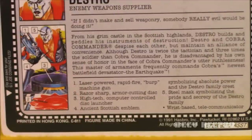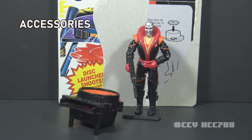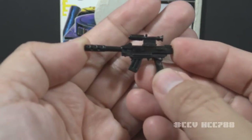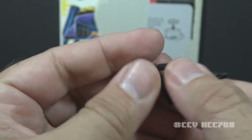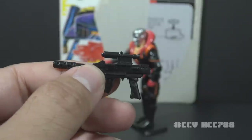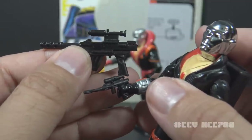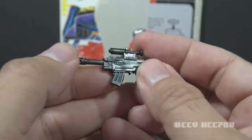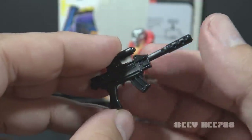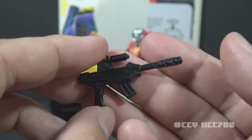Down here we have the file card — someone will be taking a closer look at this later. On the file card there's a list of features for the figure and accessories. Let's take a look at Destro's accessories, starting with his main weapon. He comes with what I'm interpreting as a machine pistol in black plastic, with a magazine and a scope. This looks like a chunky version of the pistol that came with version 1 — the version 1 pistol is much smaller, but this works even though it's a bit oversized.